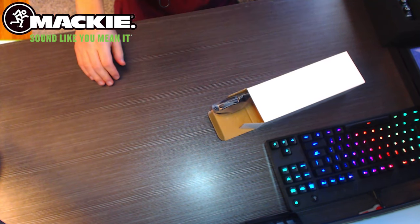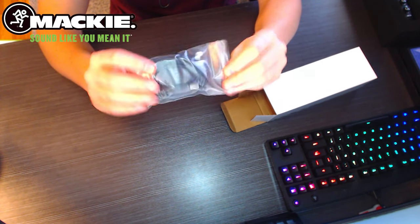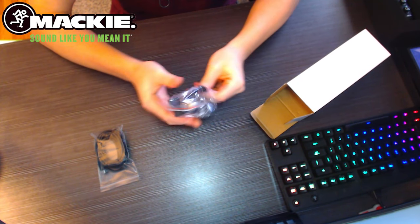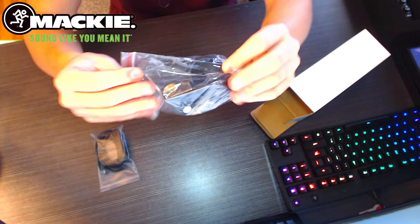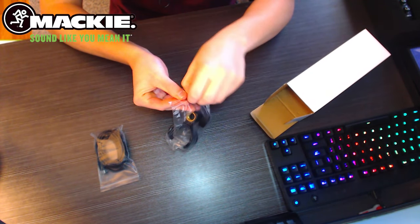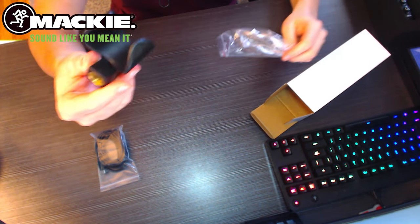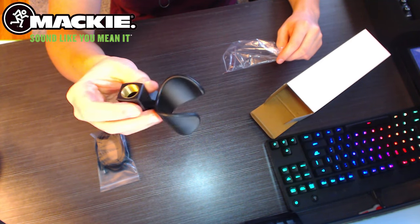They include a tripod and everything, then of course you get your cables and the mic clip as well. It's kind of hard to see on camera, but the quality seems pretty good so far. Let's get everything plugged in and see what it all sounds like with default settings — no enhancements or plugins.